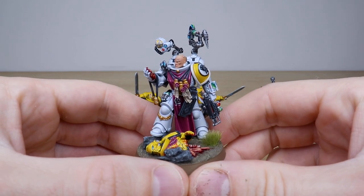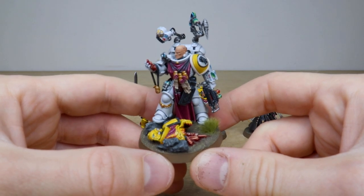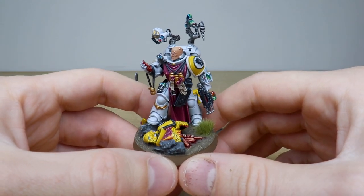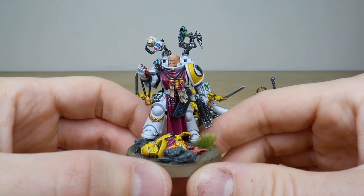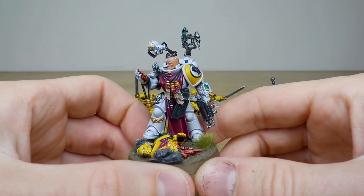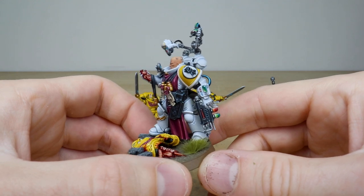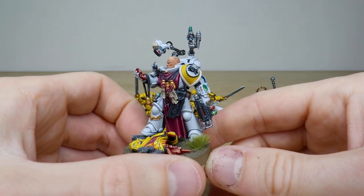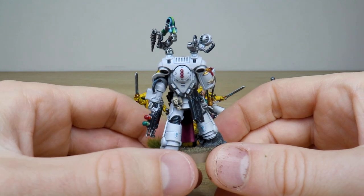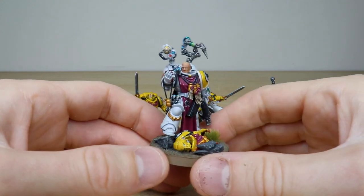Starting with the Apothecary — right from the get-go, super white porcelain clean armor. We have a fallen brother on the base, with the Apothecary inspecting those progenoid glands taken from his fallen kin. James has done a great job picking out every little bit of detail: all the intricacies of the armor, purity seals, cabling, ornate shin details, screens and vials all fully painted. You can see a red and green liquid in the Narthecium tool, and the backpack vials full of liquid. All the little marks and symbols on the armor are done as well — super clean painting on this Apothecary.